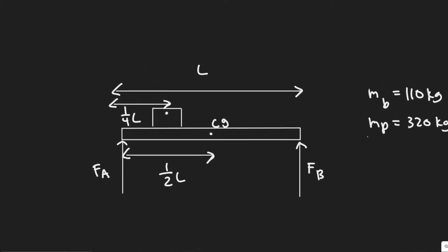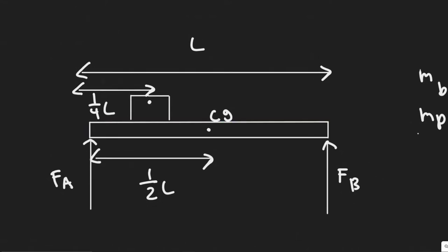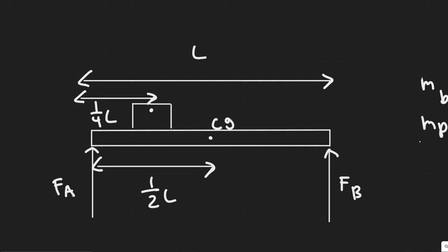The first thing we want to do is draw what's going on. We have this horizontal beam and this block represents the piano. We're going to have two vertical forces on each of the supports — you can imagine these are the supports going downwards, with a vertical force upwards holding it up. We also want to label the distances because that's going to be useful in solving this problem.